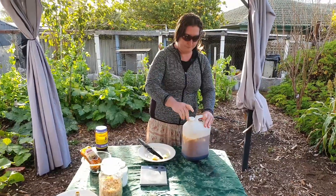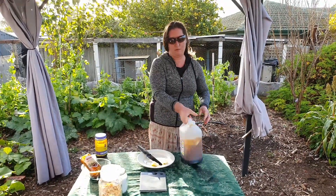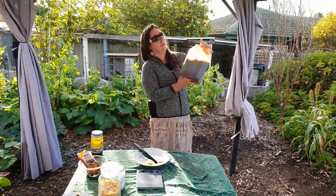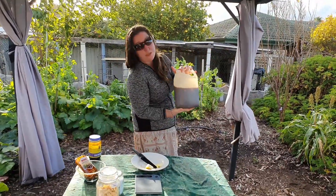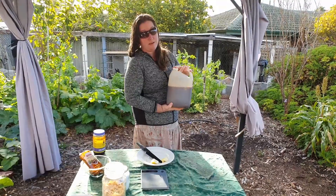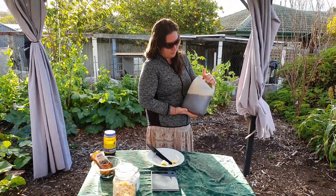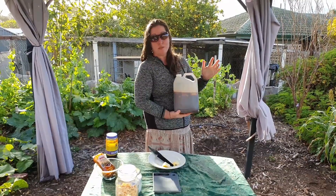Put the lid on — it's got a really good colour already and you can see it looks sort of like a Worcestershire sauce anyway. In six weeks time all of this will just meld together and it's going to taste beautiful. This will be our Worcestershire sauce until 2025.